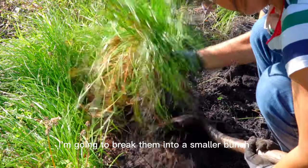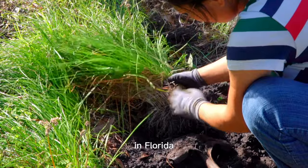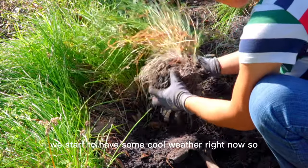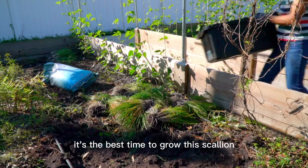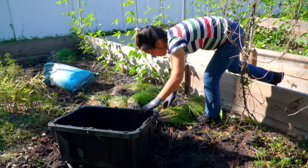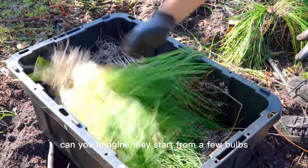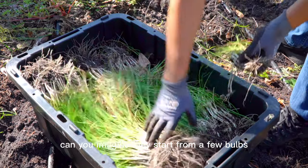I am going to break them into smaller bunches and then transplant them in a new garden. In Florida, we're starting to have some cool weather right now, so it is the best time to grow these scallions. Look how many plants I get from this small area — can you imagine they started from just a few bulbs?